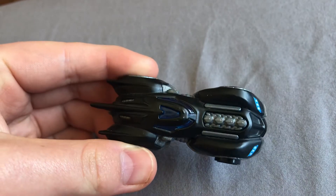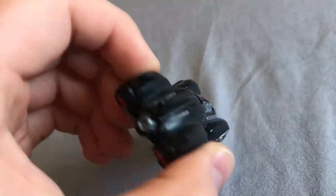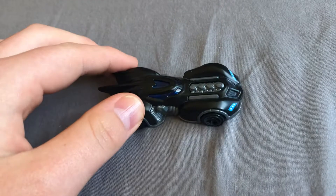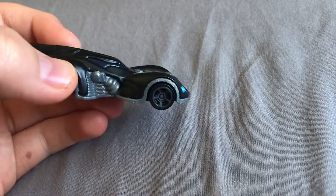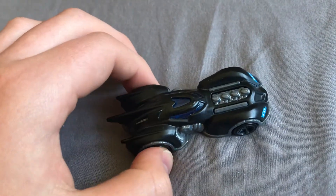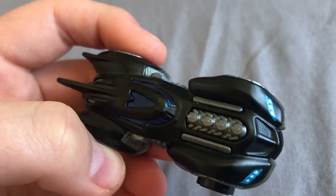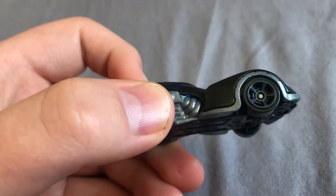So the first one is this Batmobile. I think it's not the Michael Keaton Batmobile, but some Batmobile that looks like this. I'm not very intelligent on the Batmobiles — the only thing I know is that there's a lot of them in the world, including comics, movies, shows, and video games probably. This looks like the Michael Keaton Batmobile, but it's probably not. You guys can tell me which Batmobile this is in the comments section down below.